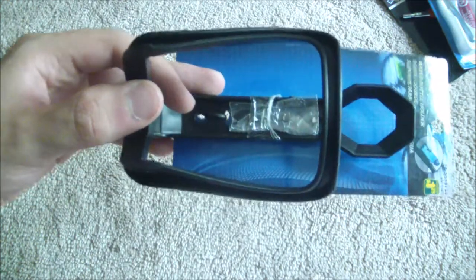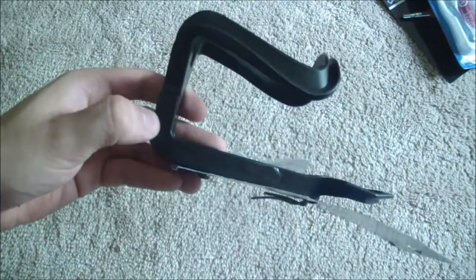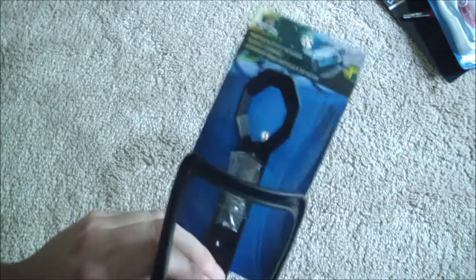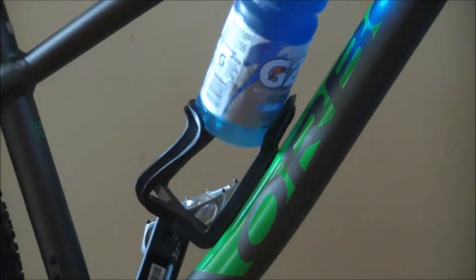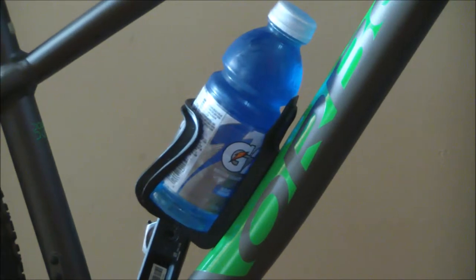A number of weeks back I had an excursion to the dollar store to see what I could find useful for mountain biking. I happened to come across this water bottle cage that I was pretty stoked about, because I hadn't acquired one yet. Mounting the cage to my Orbea Loki was a breeze.